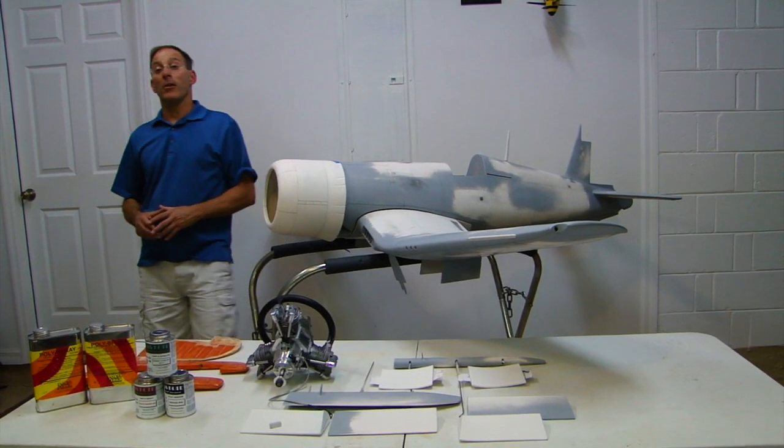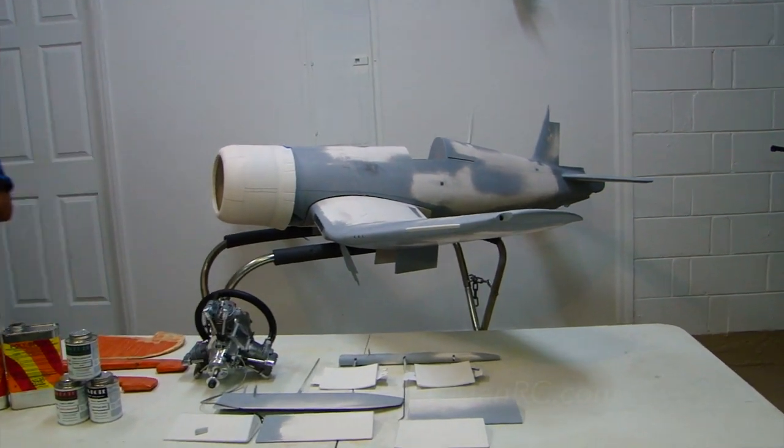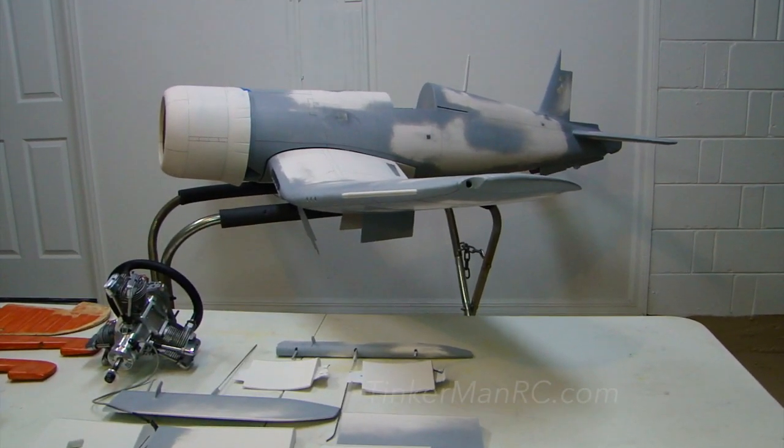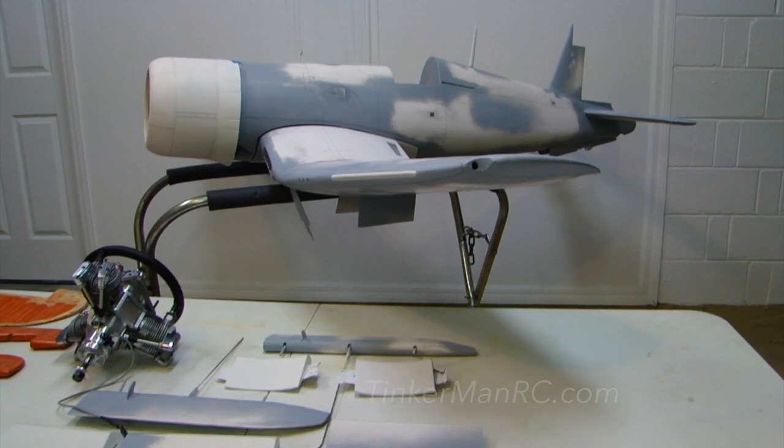Hi everyone and welcome to Tinkerman RC. Today I'd like to share with you part 2 of the Hanger 9 F4U1D 60cc Corsair.